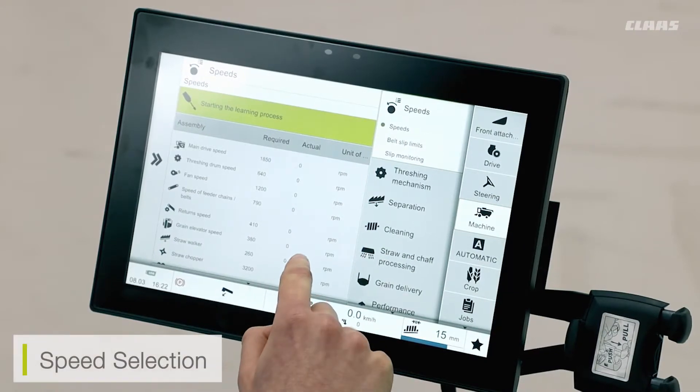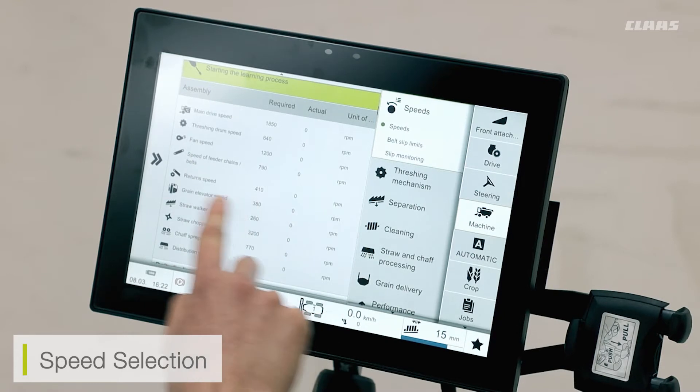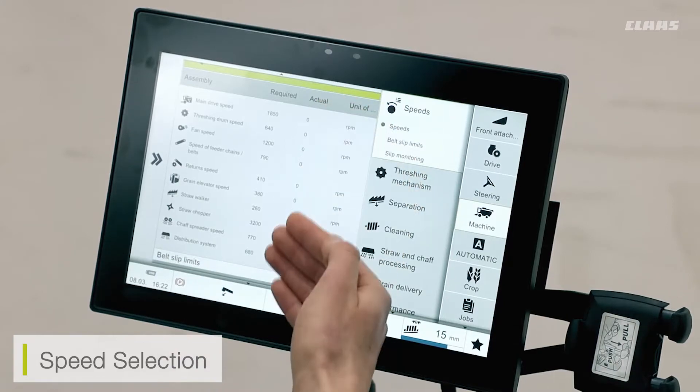In this sub-menu we can see our speed selection. Here I can see a readout of all the speeds currently carried out on my machine. This machine is currently stationary, so this is reading as a zero value.